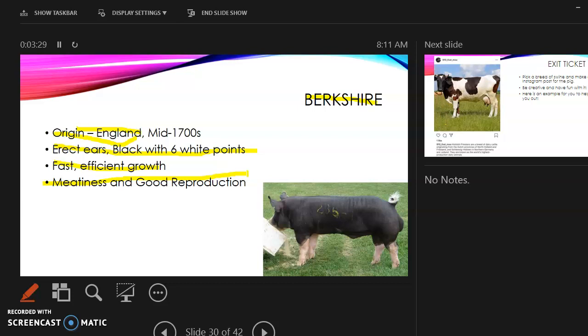That is the end of the swine lecture. Once you have filled out the swine chart in your notes, you'll resubmit it. You won't officially be done with that chart until we finish the poultry lecture. If you have any questions, send us an email.